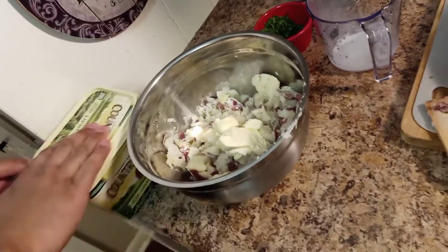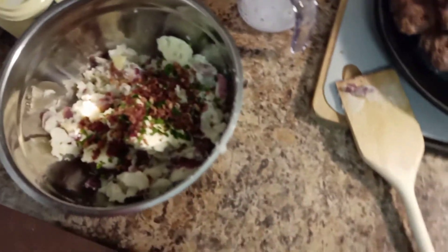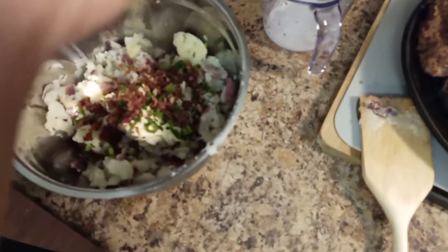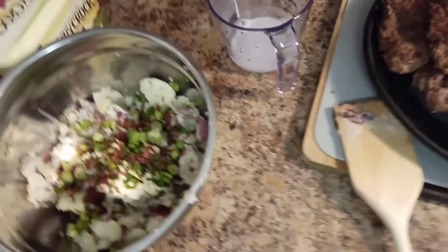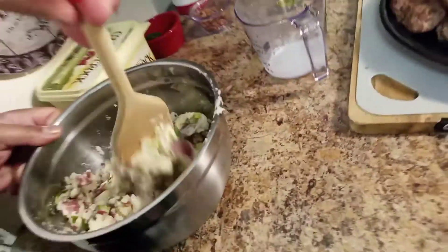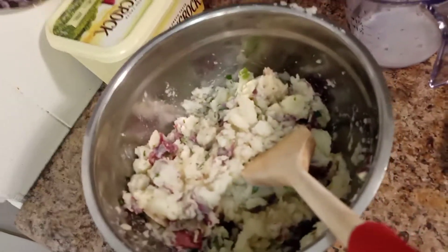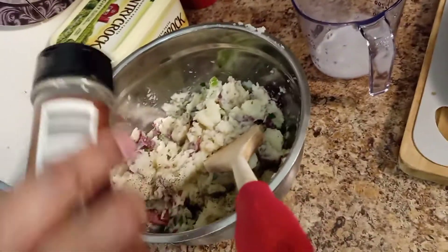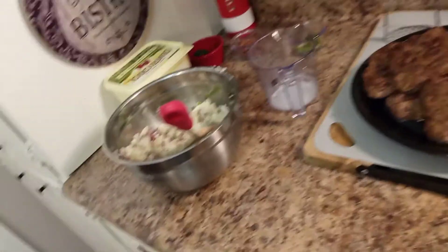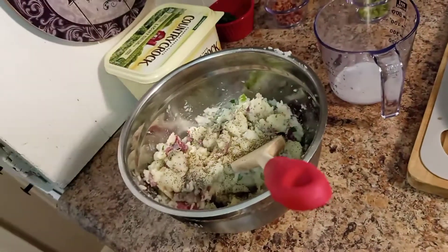Mix this up. I think red potatoes are better than regular potatoes personally, but you have your preference. Add a little black pepper for seasoning — you don't want it to be bland — and a little all-purpose seasoning. Let me mix this up.